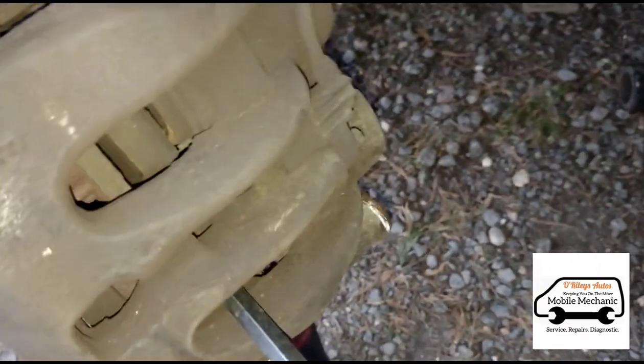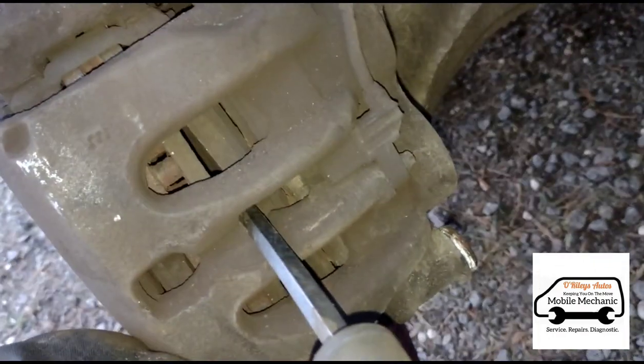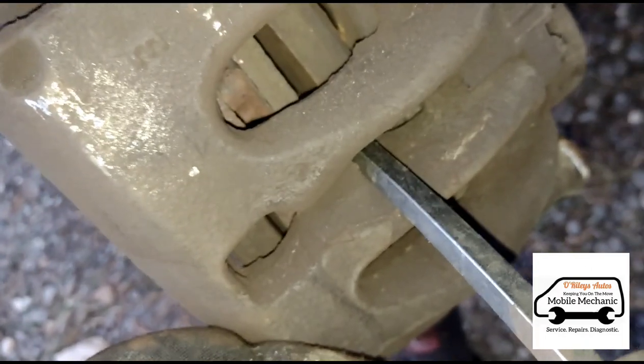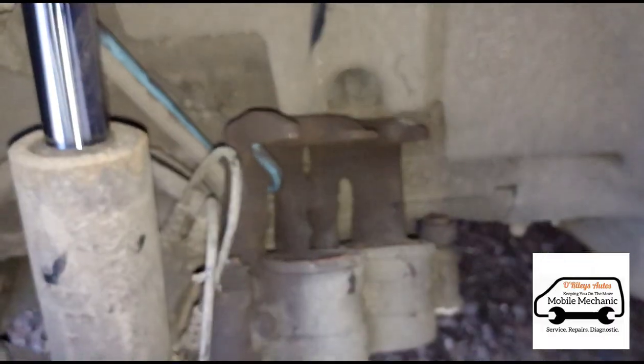I'm just going to get a big screwdriver in behind the brake pad here — not on the pistons of the caliper, just behind the brake pad. Now I can get in the center piece here just to even it out, and I can pull those pistons back in fully. Now I can pull the brake pads out and just hang the caliper up at the back there.